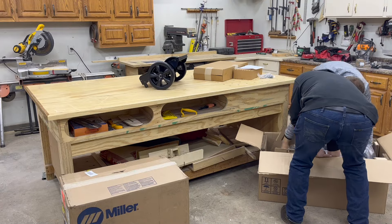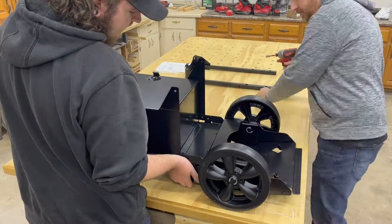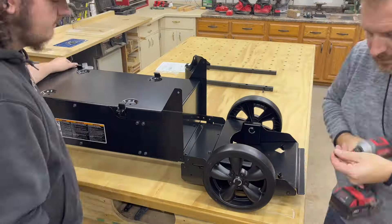We start with unboxing and assembling the cart. This is actually really quick and easy. The cart comes in just three pieces and only takes a few bolts to assemble.